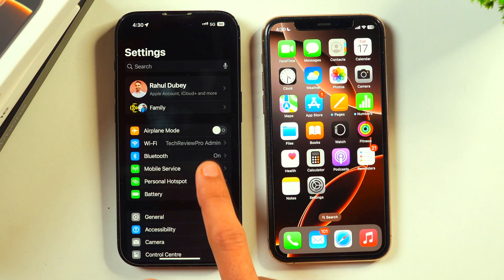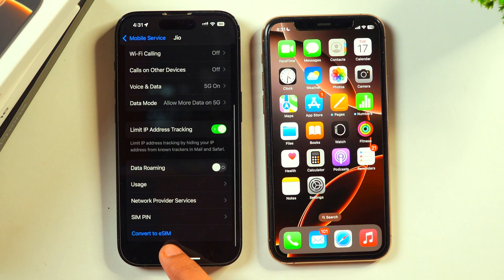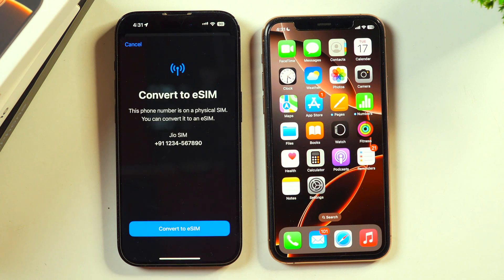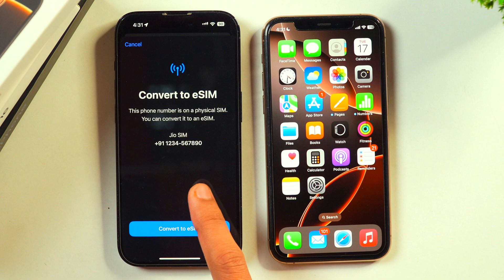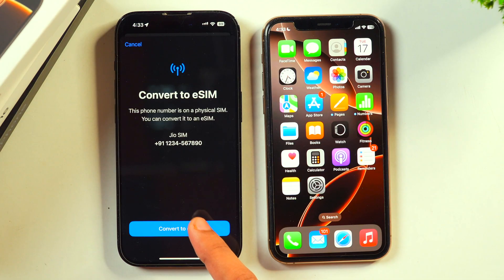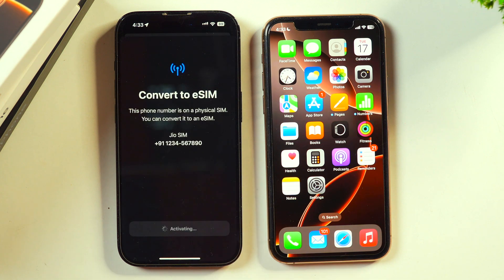Go back and go to Mobile Service again. Select the number you want to convert to eSIM, scroll a bit, and select the option to convert to eSIM again. You will get a prompt — make sure you check the number carefully and verify that it's the same number you want to convert, because if you select the wrong one, no one will be responsible other than you. Click on Convert to eSIM, then confirm, and this will start the process of converting your physical SIM to eSIM. As you can see, it is activating and in a few moments it will proceed — this may take some time.